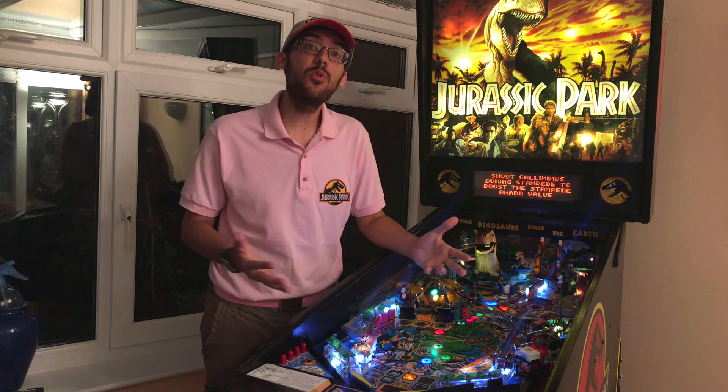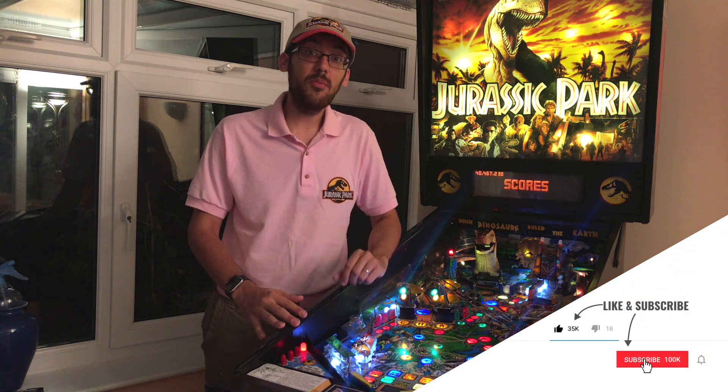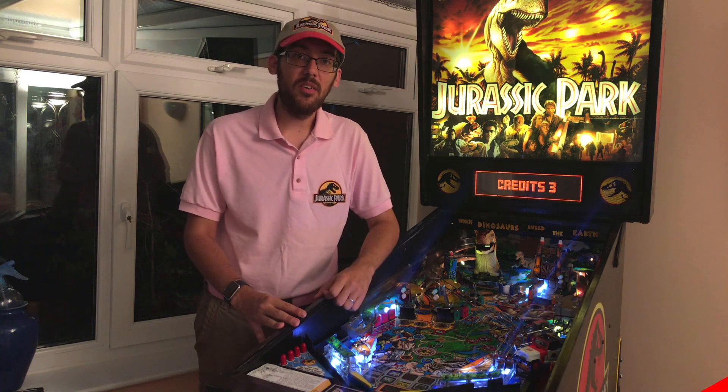I think I've covered everything I wanted to talk about in today's episode. More videos will be coming soon, so please do remember to like, subscribe, and comment any thoughts you've got — maybe something you want to hear about next, some gameplay or something. Do let me know in the comments. Until next time, bye-bye!